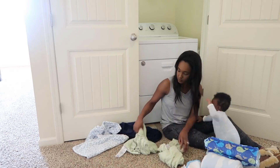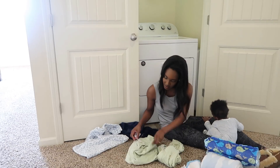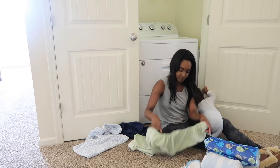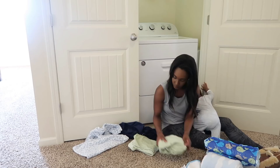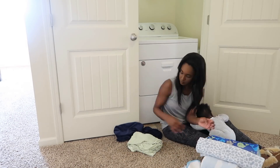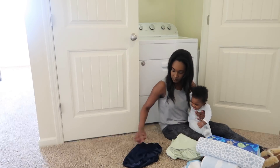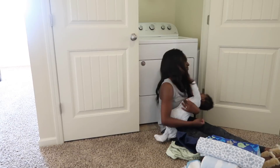Thank you guys so much for watching my very first cleaning video! Make sure you check the links below if you'd like to purchase any of the products you see me cleaning with and to claim the free gift if you decide to sign up with Grove Collaborative. Also make sure you check out Caitlyn Nyer's channel. If you liked this cleaning video and want to see more, please give it a thumbs up and subscribe, and I will see you in my next video.